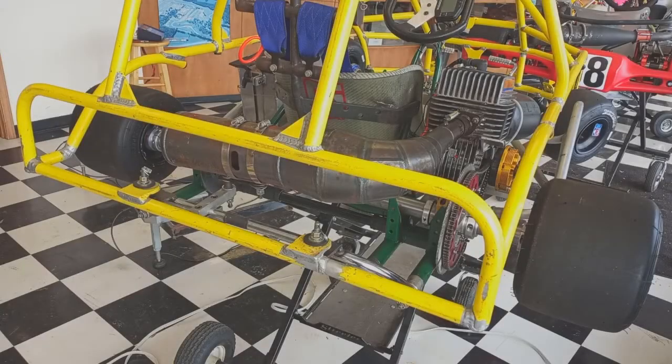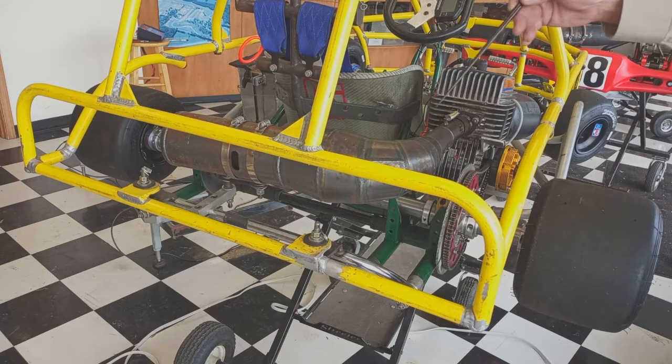Of all the adjustable elements on your cart, the rear track width — the overall width from the center line of one rear tire to the center line of the other — has the most dramatic effect on how the cart behaves. We said the best starting place was two inches narrower than the Grand Prix maximum of 55 inches, measured from the outside of one rear tire to the outside of the other. We suggested starting the rear two inches narrower than the rules allow. It may seem counterintuitive, but making the rear track width wider actually gives you less grip, while making it narrower increases the grip.